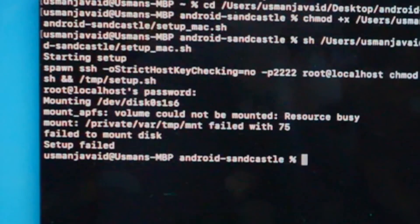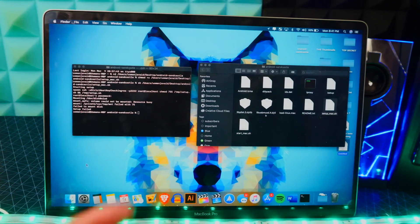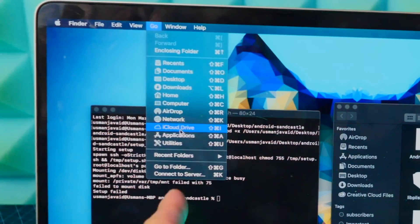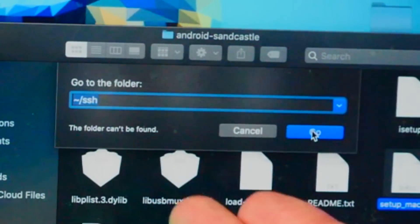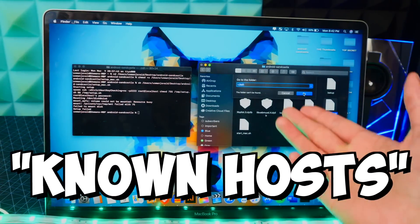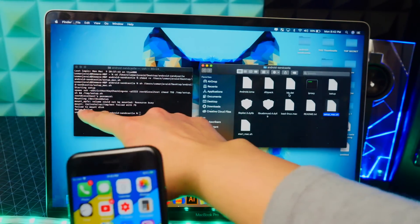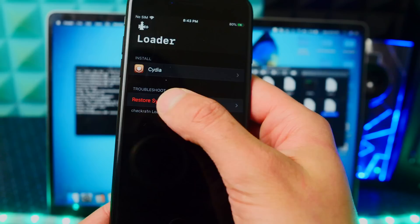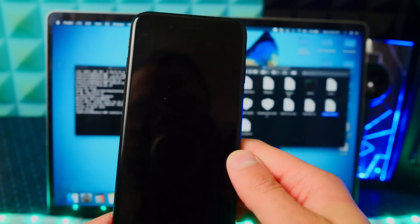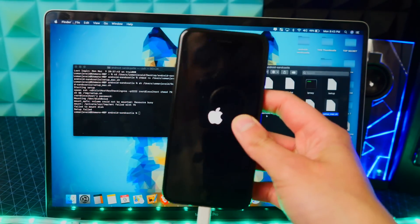If it brings up an error like 'could not connect' or 'could not open,' go to your desktop, click Go at the top, then Go to Folder, type in the path shown, and if you find a file called Known Hosts, delete it. If that doesn't fix it, make sure you're using the checkra1n jailbreak and not Unc0ver. If you're still getting an error like 'Failed to Mount Disk — Setup Failed,' open checkra1n and tap Restore System to remove the jailbreak, then re-jailbreak with checkra1n for a fresh install. You will not lose any data.